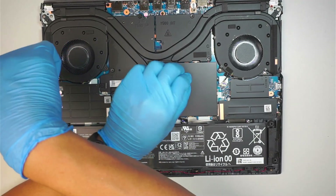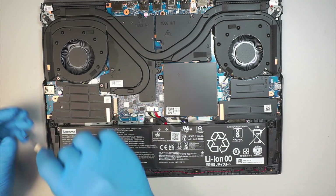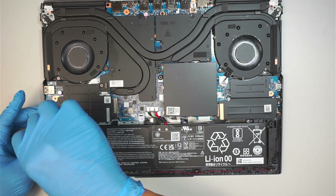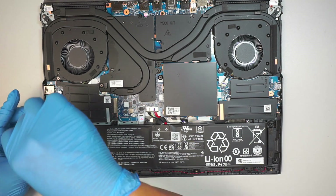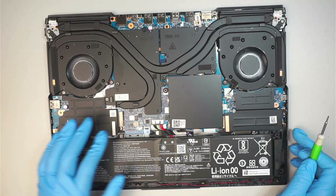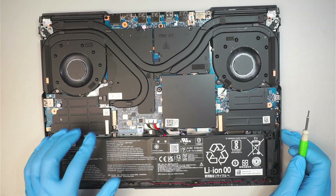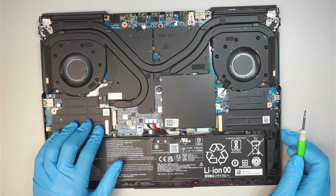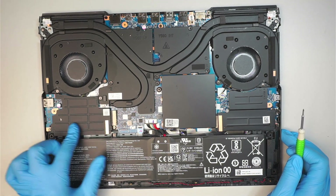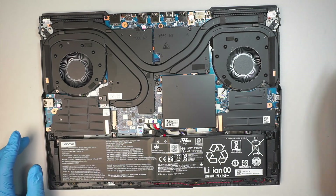Once you install a secondary hard drive, you definitely need to go to disk management, initialize the hard disk, and do a quick format on it. When you install it, it doesn't mean the hard drive will just work immediately — you still have to go to disk management, initialize the disk, format it, and then you can use it.